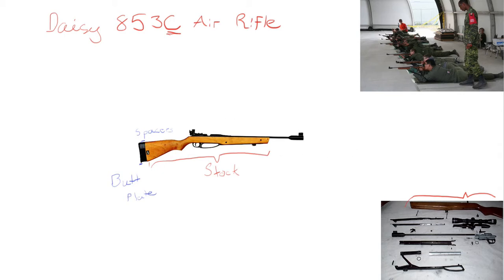Moving down to the firing mechanism of the rifle, we have the trigger guard. I can bet you can guess what that protects essentially — it protects the trigger so that you don't fire the rifle accidentally.